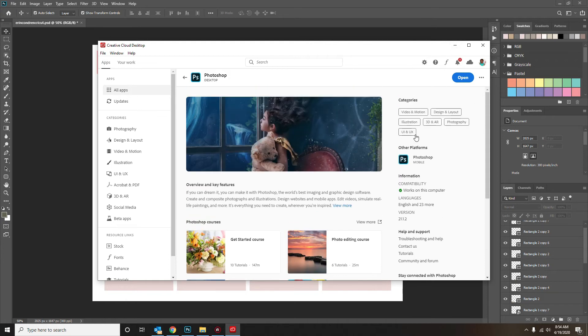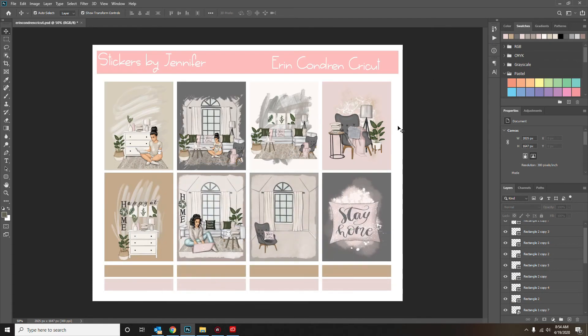I pay for the student version because I'm a college student, so I get the discount. I only spend about $17 a month on Photoshop and to me it's worth it. But you have to have something that supports Smart Object Layers — if you don't, you're going to get an error or it's possibly not going to work.